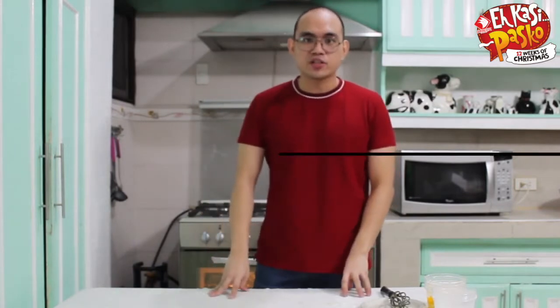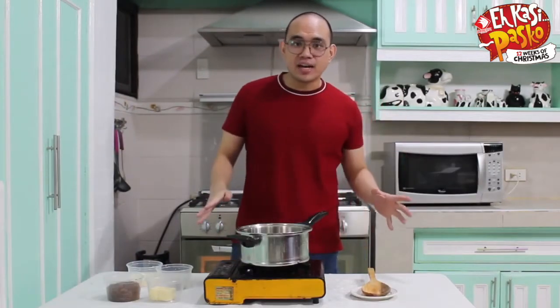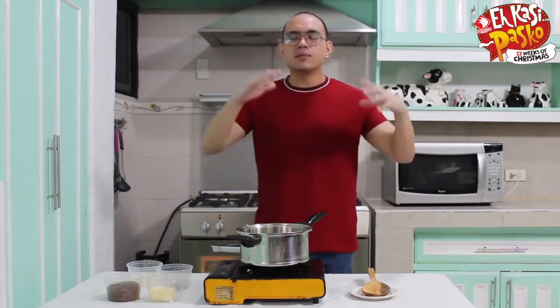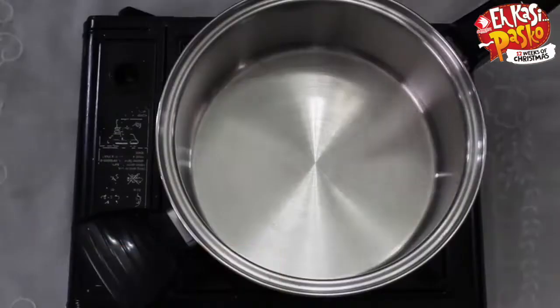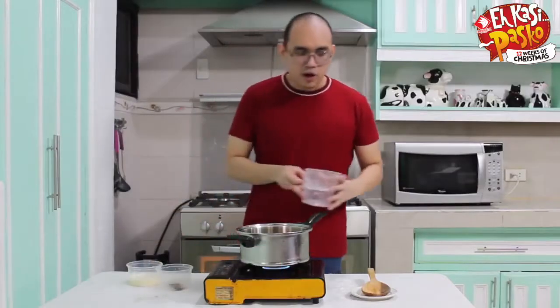Alright, our bibingkas are ready in the oven. While we wait for them to cook, we're going to make our spiced caramel sauce. All the recipes that I've made here, I'm making them very easy for everyone to do, especially during the holidays. So for this caramel sauce, all you got to do is basically mix all the ingredients. Butter — just put it in the pan — then the brown sugar, and our spices.